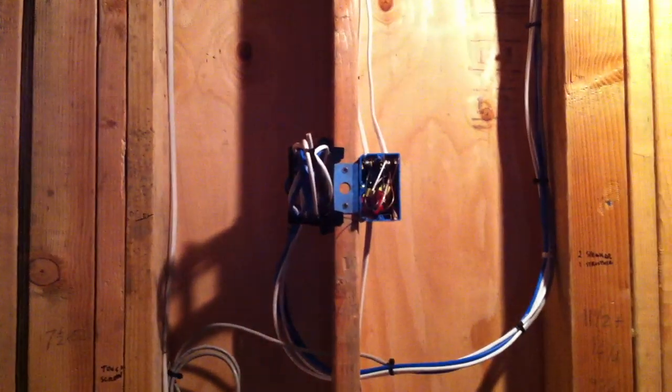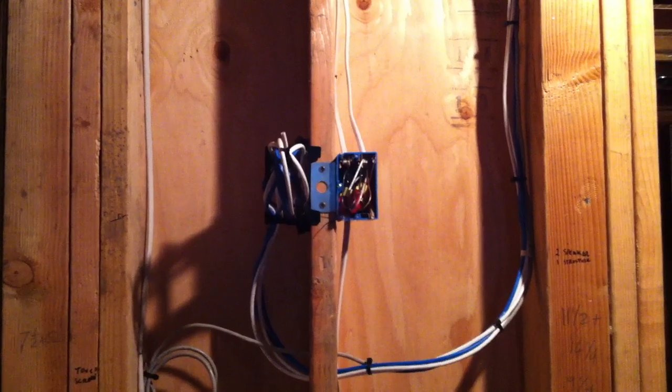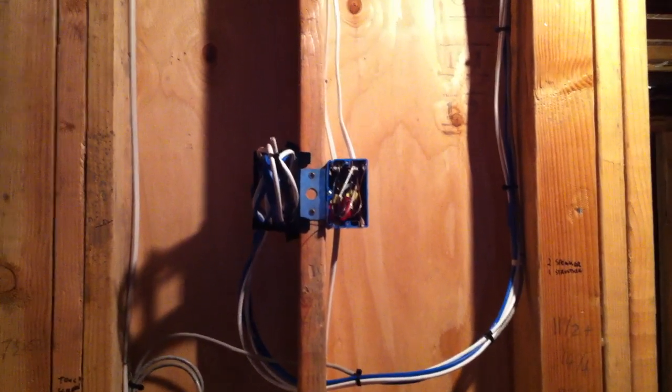Now we go to the gym. In the gym we're going to have a speaker there and another speaker over here. We're going to have our touch panel Control 4 right there, and here's our electrical and our wires for video and audio for the TV.